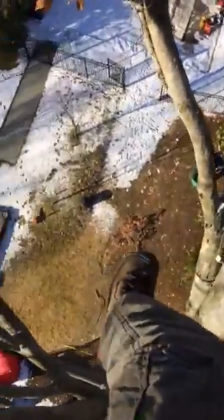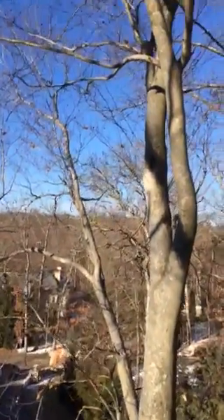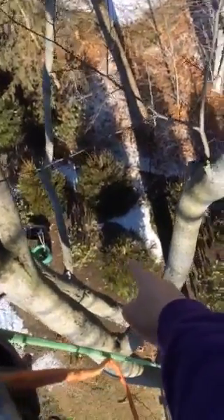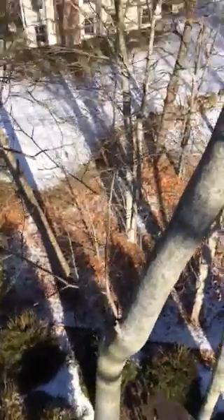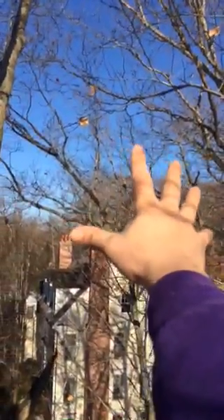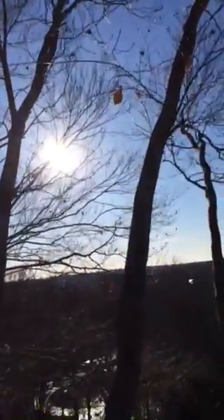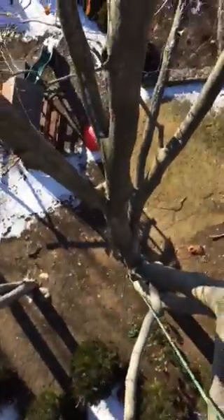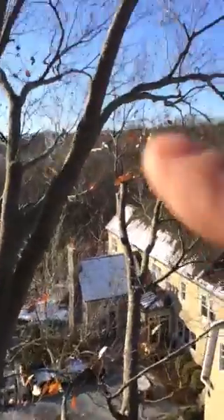We are pruning this American beech tree today, thinning up the crown so that we can get more sunlight into the newly planted Norway spruces and rhododendrons over here. That's north, and on the opposite side we have south, which is where the sun comes through. We need all these canopies of the trees thinned out so that we can get sunlight down into the new trees over here.